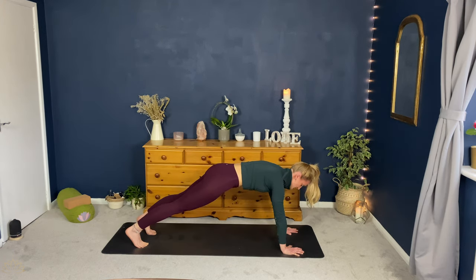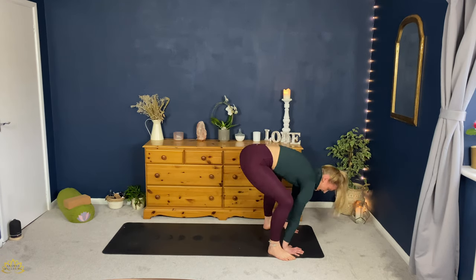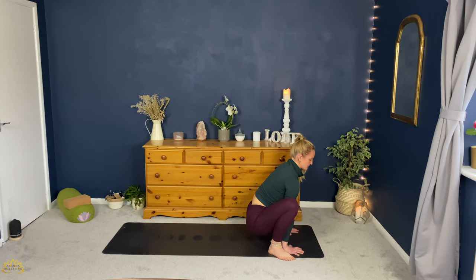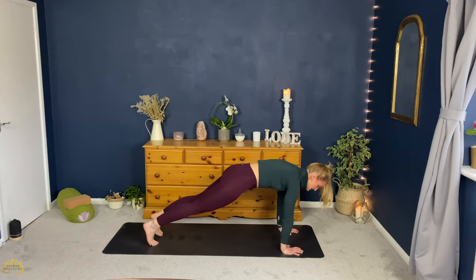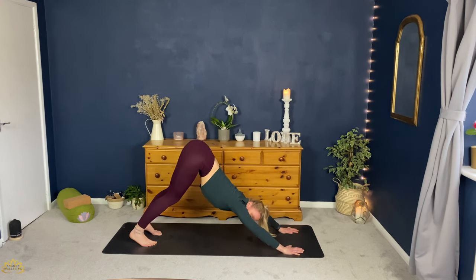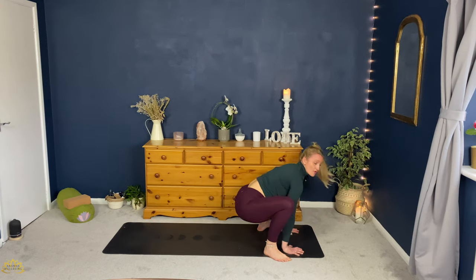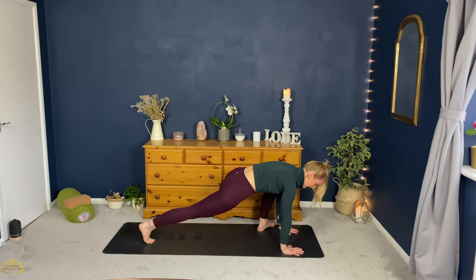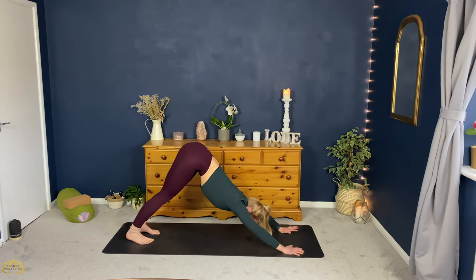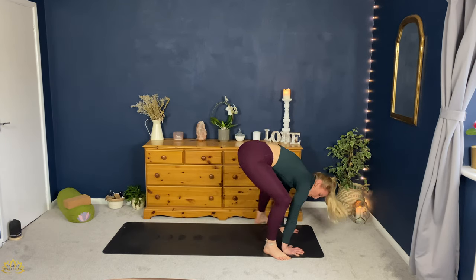Inhale, roll forward into pike position. Step the right foot back up — malasana foot positioning. Stepping the left, coming back down into malasana. Step back to plank — left foot followed by the right. Take an inhale. Exhale, push the hips up and back — downward facing dog. Inhale, roll forward plank. Exhale, step to the left followed by the right, malasana. Right side, step back plank position. Exhale, downward facing dog. Inhale, forward plank. Exhale, right followed by the left — malasana.